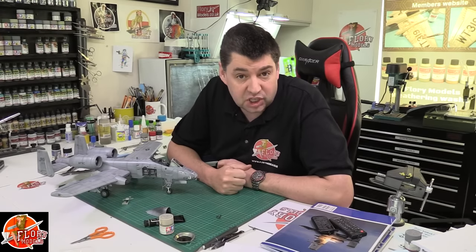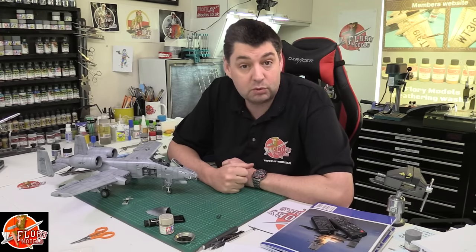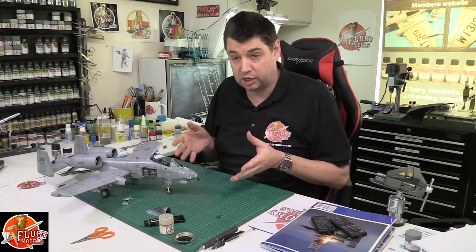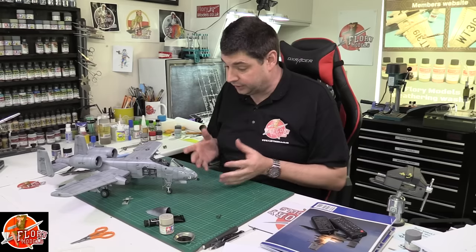Hello and welcome to Florian Models Friday show. This week we have a look back over the week, see what we've been getting up to. We've been really pushing on with this build, which is really looking the part now. Thank you for all the kind feedback on it.